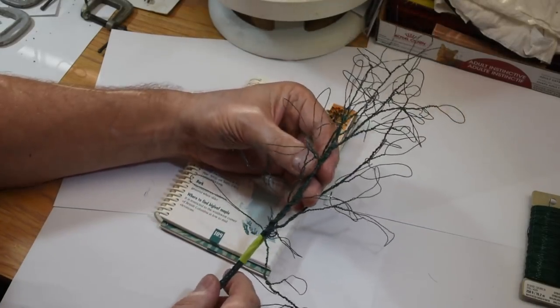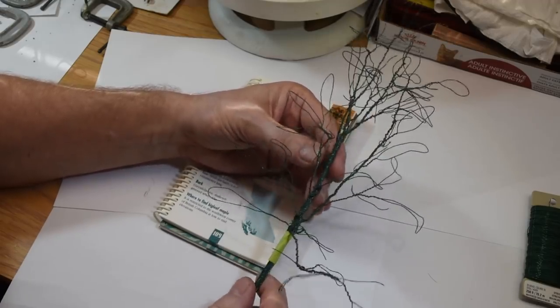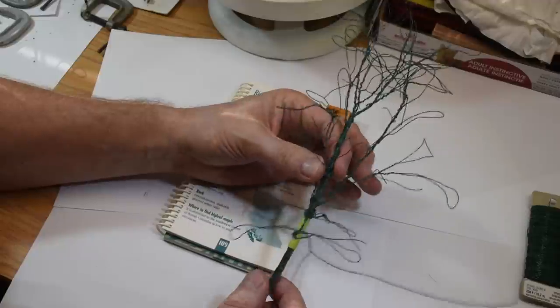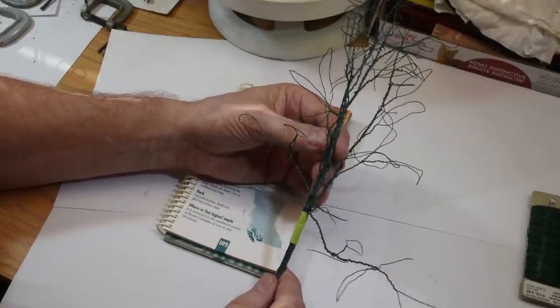Okay, so you can see I've been busy. They'll all turn out different, but you just leave trailers behind. Remember how you break the strands off into groups of five or six or seven?